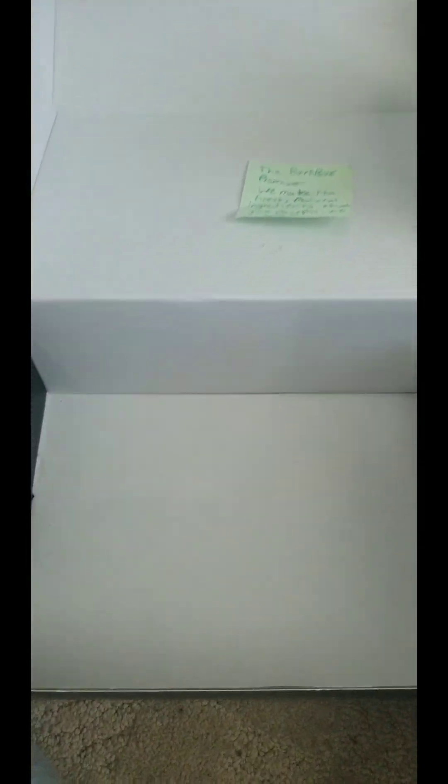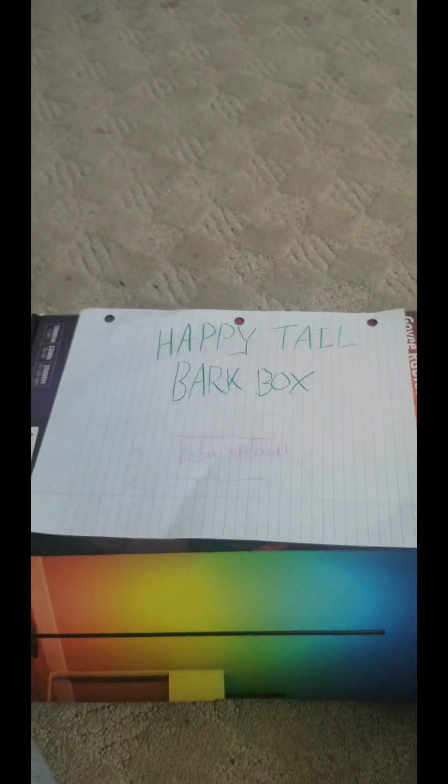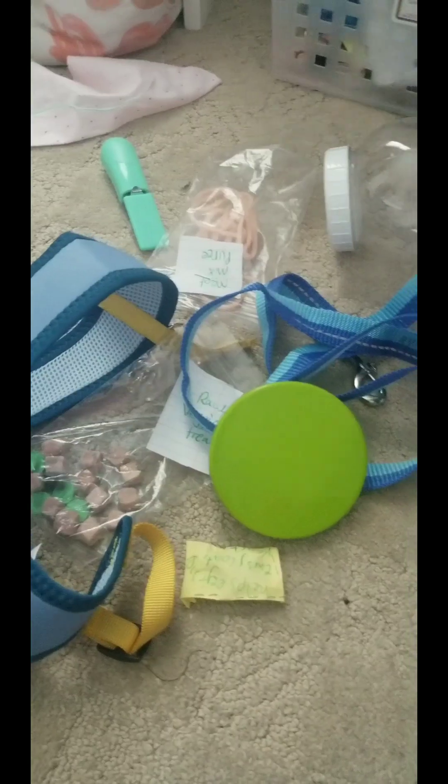And that is everything in the BarkBox subscription box — Happy Tails. I'm going to say it was a really great product. I think Rowan liked everything in there. This was definitely an ESA special because of the harness. I think this was honestly just a great product and I think I'm going to start buying it. I got a ton of stuff to add to my gearbox and I'm so grateful for that.